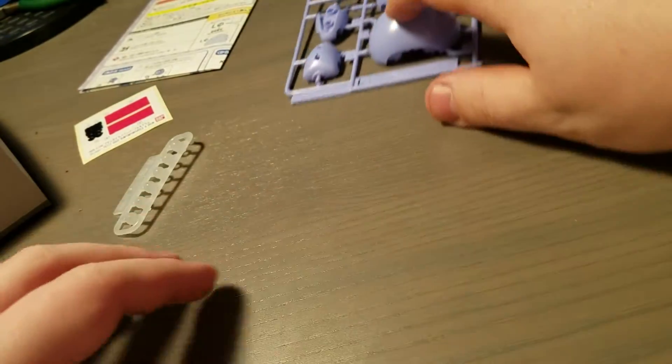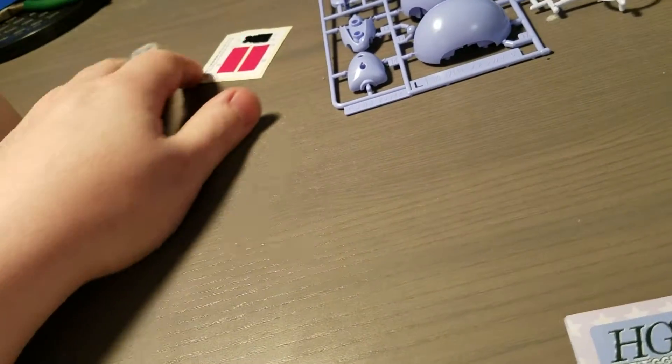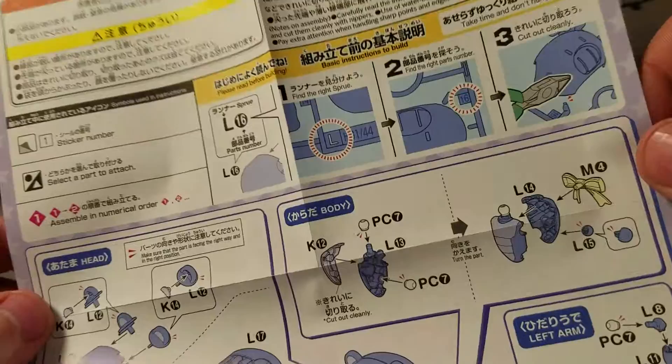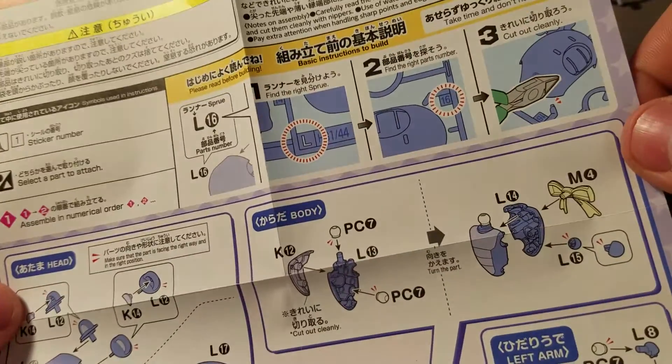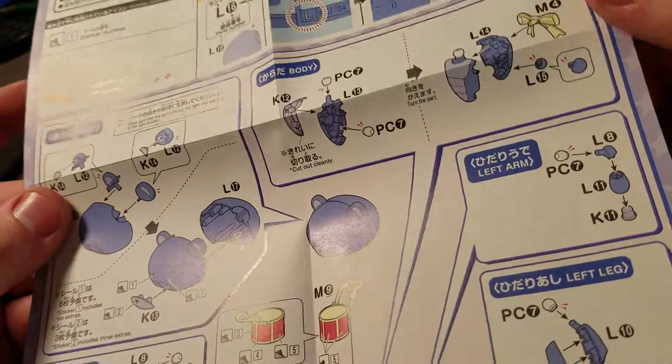Not a very big kit. I think it's a really good beginner kit to get someone who's going to get into Gunpla, especially now that they're in English. Just one sheet of instructions — it's pretty simple.